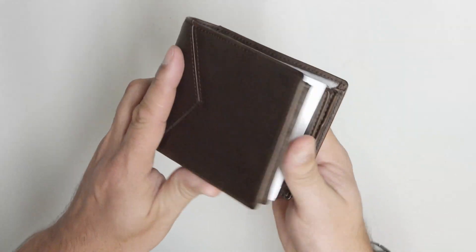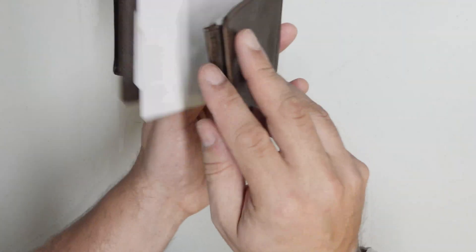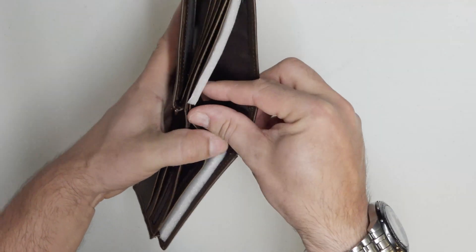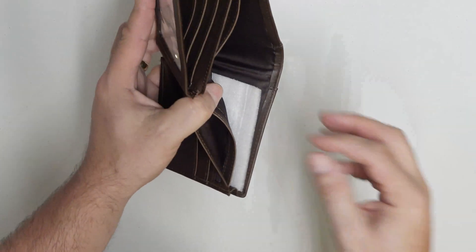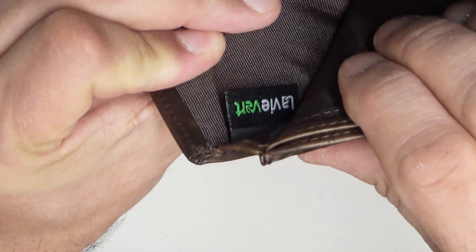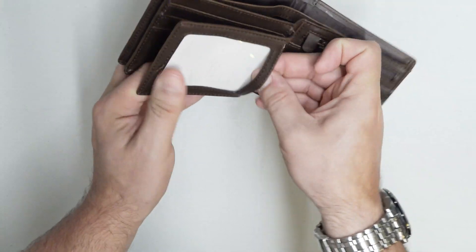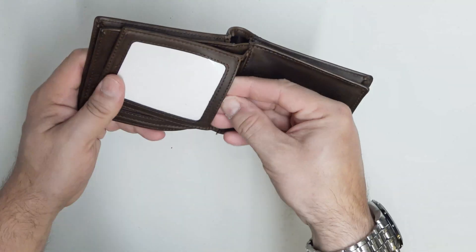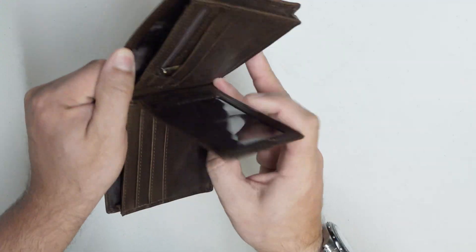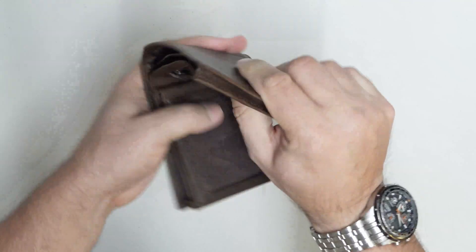It doesn't smell like leather, but that's no biggie. Bits of card in here to separate everything out. Bits of foam in here. And they've got their little tag in there — La Vie Verte, the green life. It's all very flexible, it all feels very flexible.